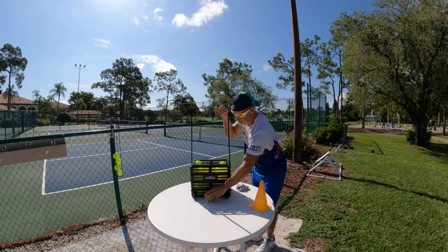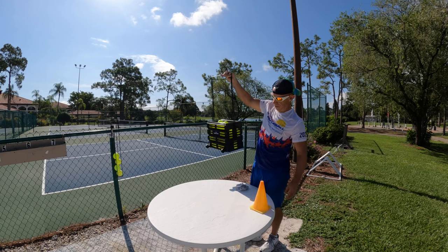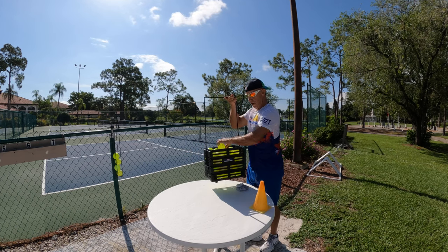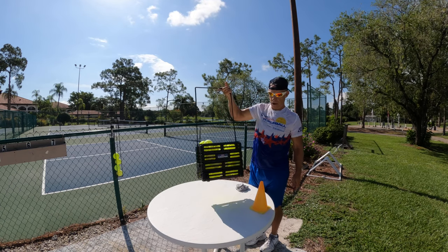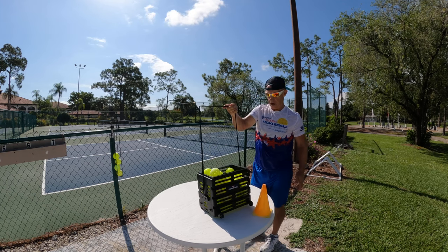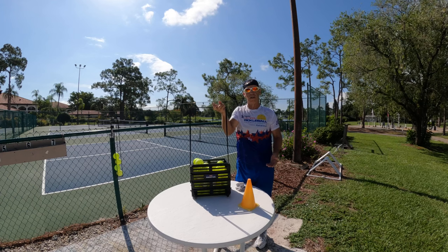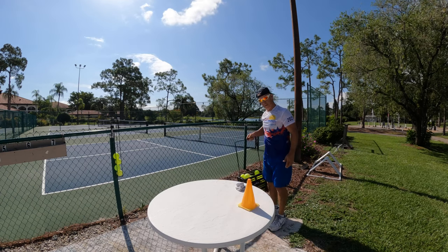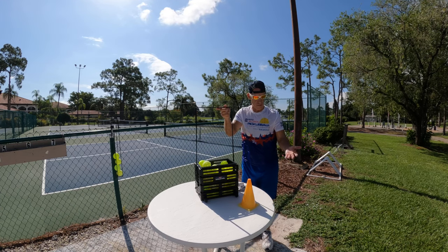So what happens is, say the ball's on the ground — what you do is you just put it on top, boom, it's gone. You pick up another ball, boom, walk away, you've picked up the ball. So you don't have to bend down or hurt yourself. It's a great feature right there.